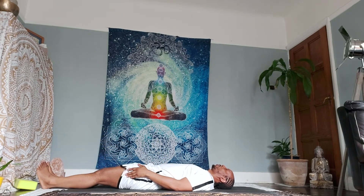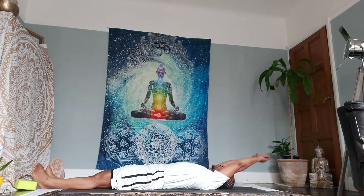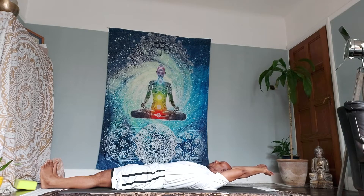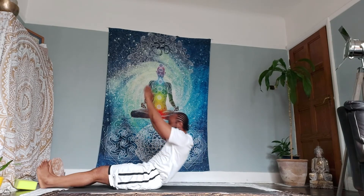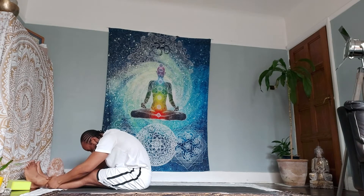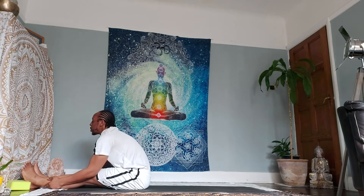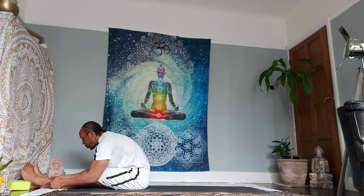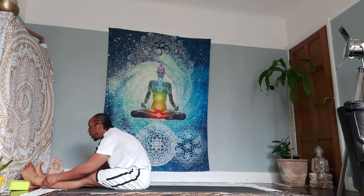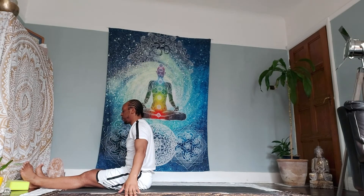As you inhale, raise the palms up. Exhale, release the palms down to the earth behind you. Good. As you inhale, we're going to come up to seated. Exhale, fold forward — a counter-pose to the pose we just did. Allow the head to fall naturally. No pressure, no tension, no strain. Inhale, raise the palms up. Exhale, release the palms down to the sides.